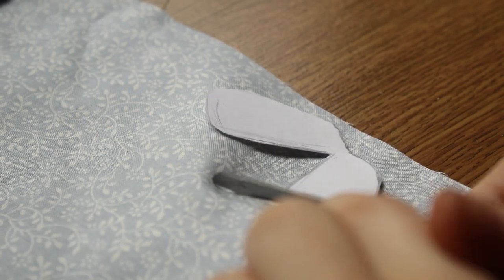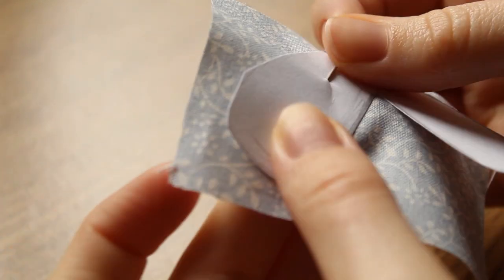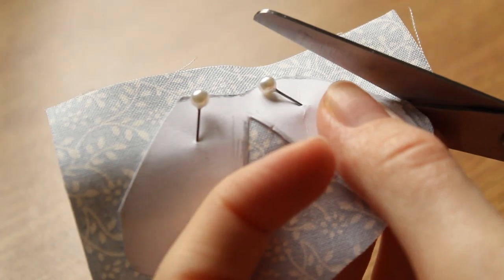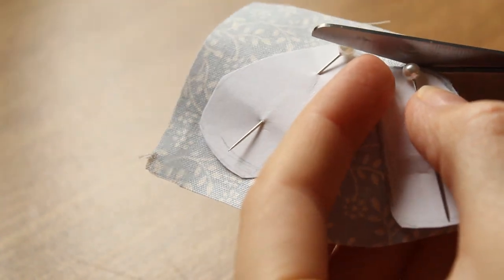Once I happily sorted my fabrics into colour groupings, I pinned the template to the fabric. Where I had the larger piece, I'd cut out a section before going in and cutting it properly, just to keep a clean edge on things. I found when dealing with ratty edges and fabric scraps, that if you're raking through it, you can tear the decent bit you've got left over.